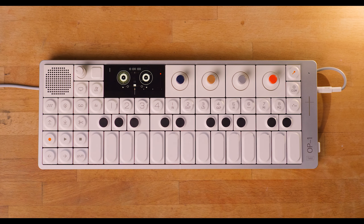Alright, so that is pretty much a quick dive into the OP-1 field. Those were the overall features of the OP-1 field.